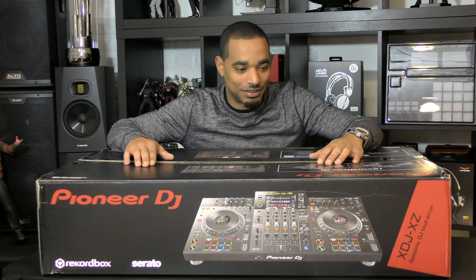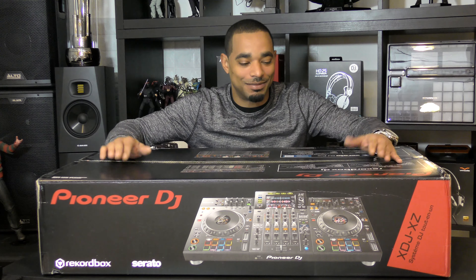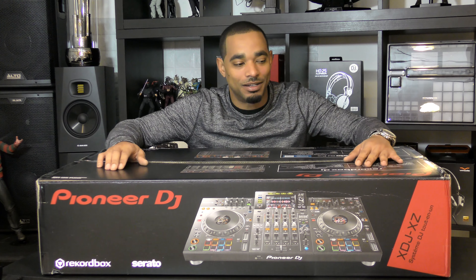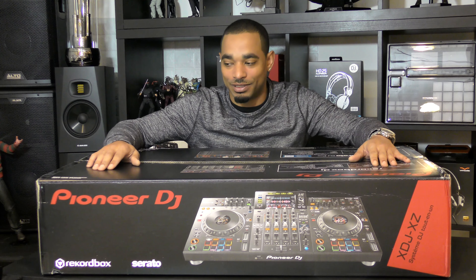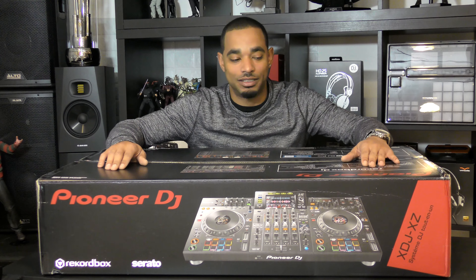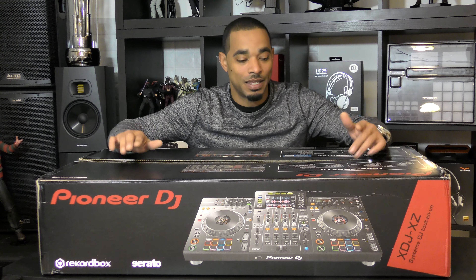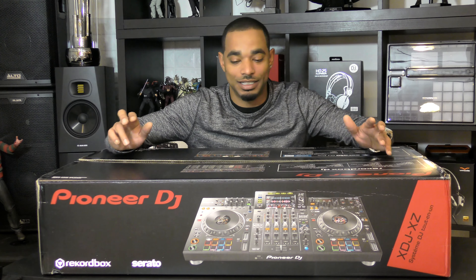What's going on, this is Kareem from DJBooth.net and I'm here in the lab to give you guys a quick unboxing and first impressions video of the Pioneer DJ XDJ-XZ. This is a very controversial unit — some people are happy it's coming out, some people are not. Fans of different manufacturers are all over the place on this one. We'll have the full review within the next few weeks, so make sure you stay subscribed. This is just my quick first impressions of the hardware by looking at it.